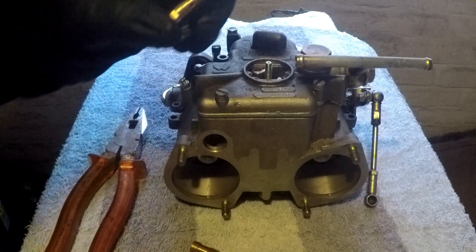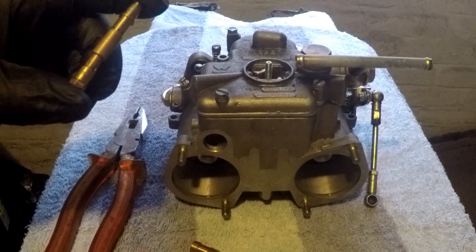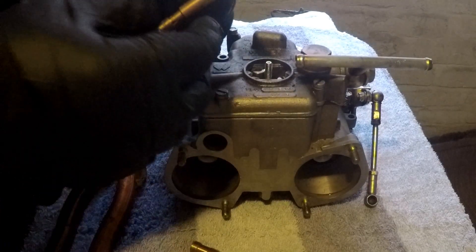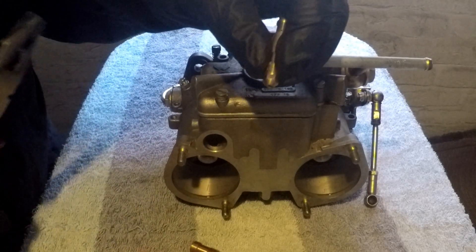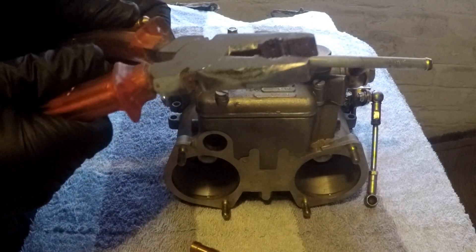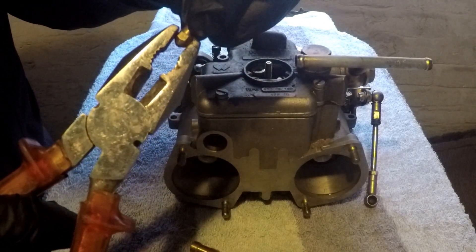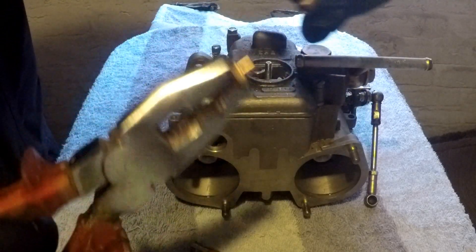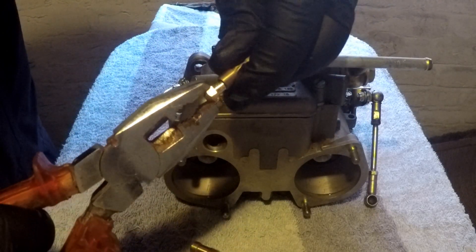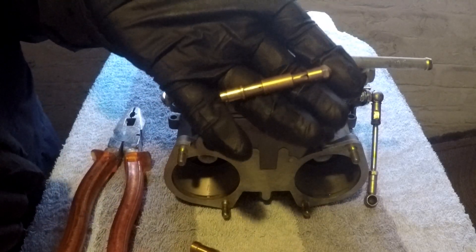I need to write that one down. Then at the very bottom is the main jet, which mine is a 145. It just slides out. So that's the main jet assembly.